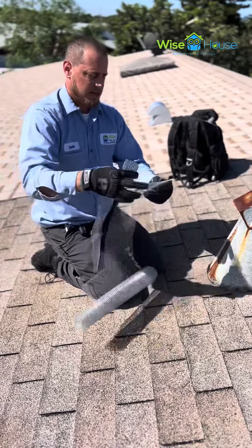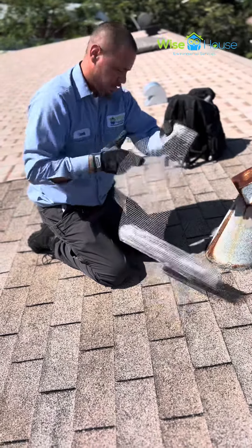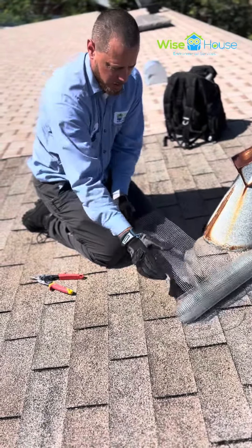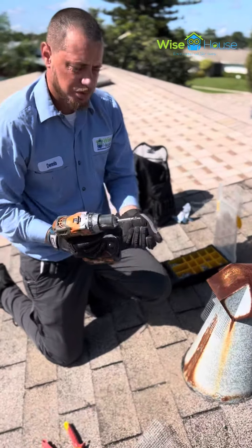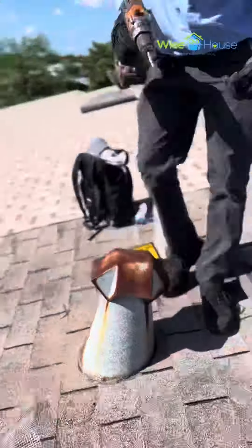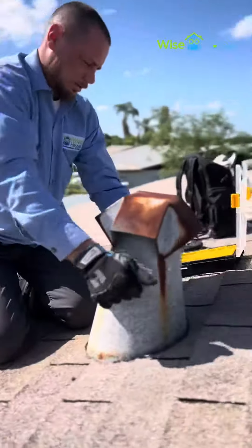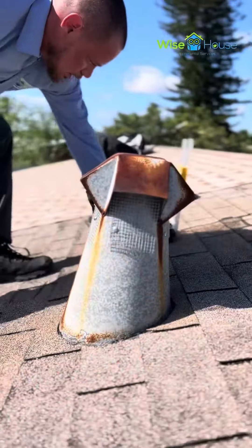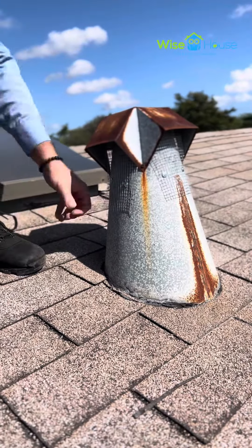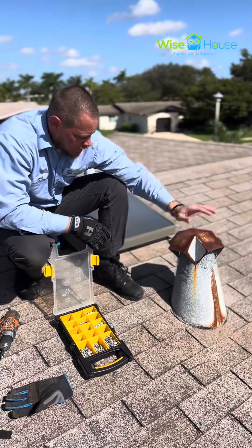I'm going to use that same piece to measure out a new piece the exact same size. We'll cut that same piece so we'll have two exact pieces, and we're good to go. We're going to use self-tapping screws and go right into the middle. Now this is closed off — no rats can get in here anymore. It's all taken care of.